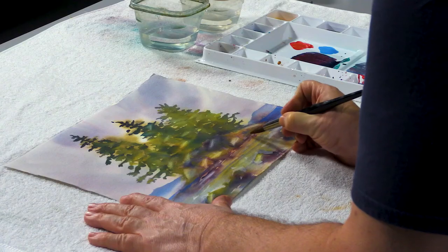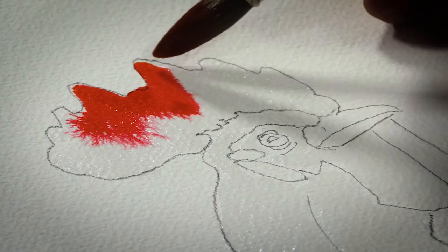If you lose all your whites in your watercolor, I'm going to show you how to get them back. I'm Jess Rice. I'm an art teacher, and beginners are my specialty.